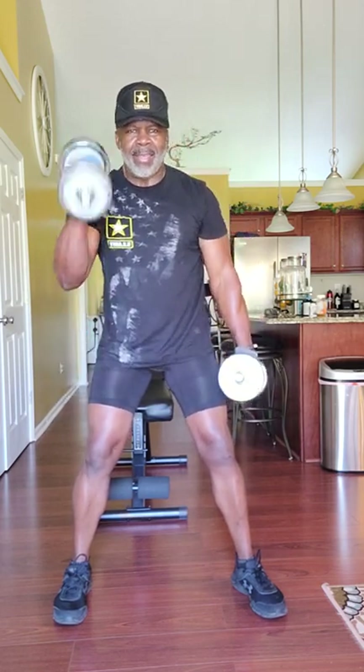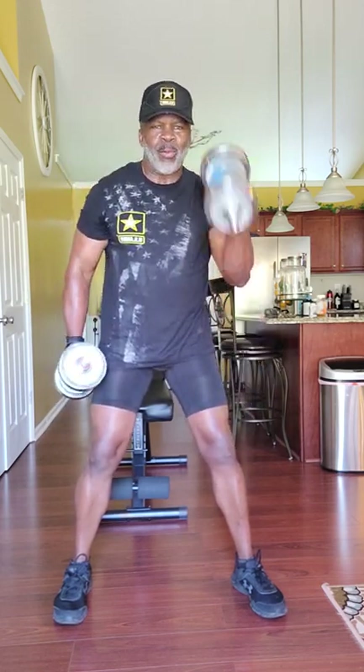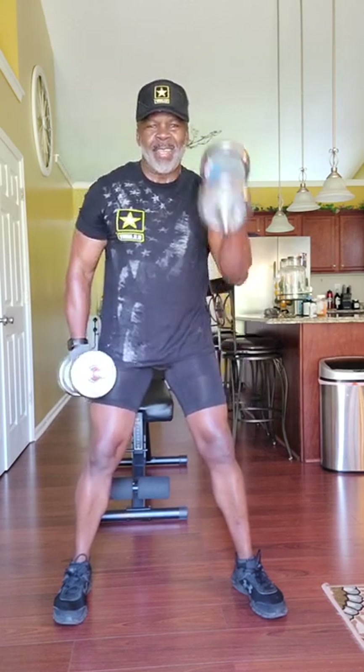Grab your dumbbells, come up — just like that. Remember, 12 reps on each arm. Get it in, work the muscles. You only get out of it what you put into it.